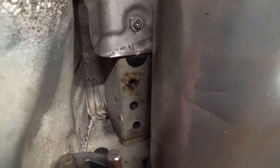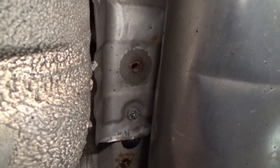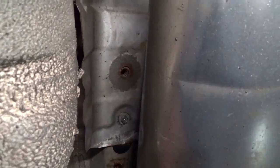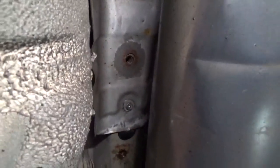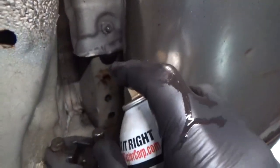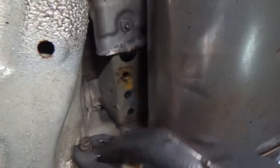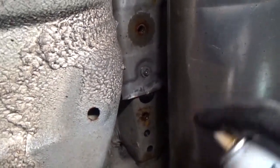I want to inspect the retaining nuts that are going to be used to mount our trailer hitch. You can see the plastic plugs that would normally be in place have been removed previously and we have a lot of rust build-up inside. So I'm going to soak them down with some penetrating oil, give it some time to soak, and repeat this process on the passenger side as well.